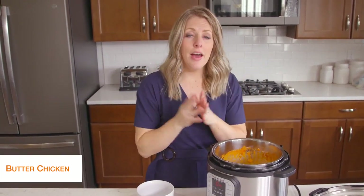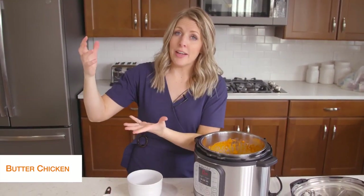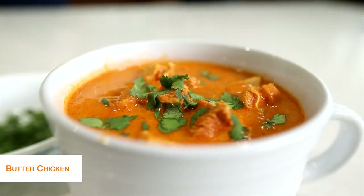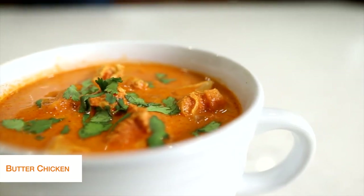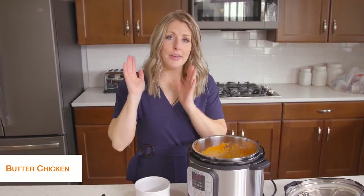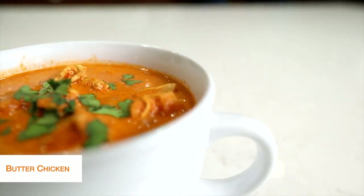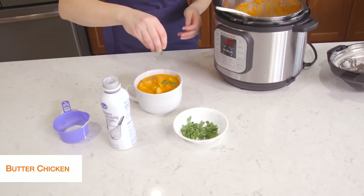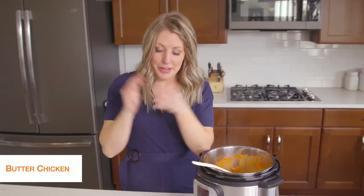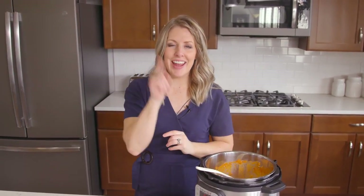I would usually put this recipe over rice, but because we want to make it keto friendly, I put it over cauliflower rice — that stuff is my favorite. You can get large bags at Costco or use the little freezer ones you stick in the microwave, though I do like it better sautéed on the stovetop. Cauliflower rice with butter chicken — it's a perfect keto recipe. Once you're done, just put a little bit of cilantro on top. Simple, easy keto recipes. If you want more easy recipes, make sure to watch that video right there — see you guys next week!